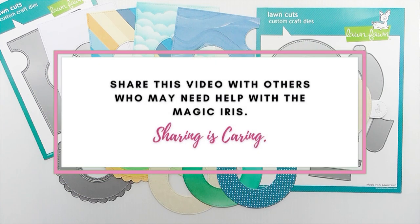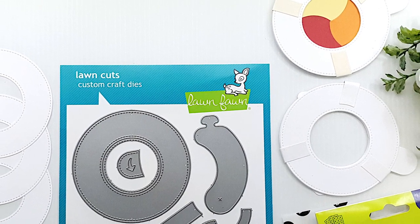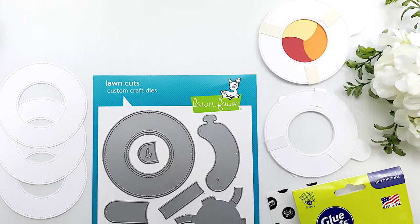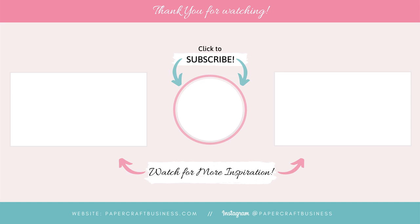I really hope that you try out the Magic Iris because I think you'll absolutely love the versatility it gives you to create an interactive card. I've listed and linked the supplies I've used in the description below, and I'll also link up my Magic Iris playlist so you can find all my Magic Iris projects easily and binge watch them. If this video has been helpful, please give it a thumbs up so YouTube will recommend it to others. Feel free to share this video with anyone who would benefit from a tutorial on assembling the Magic Iris. If you have any questions, leave me a comment. Thanks so much for watching — take care, stay safe, and I'll talk to you soon. Bye for now.